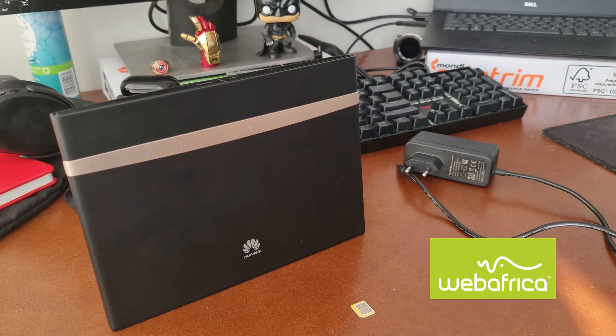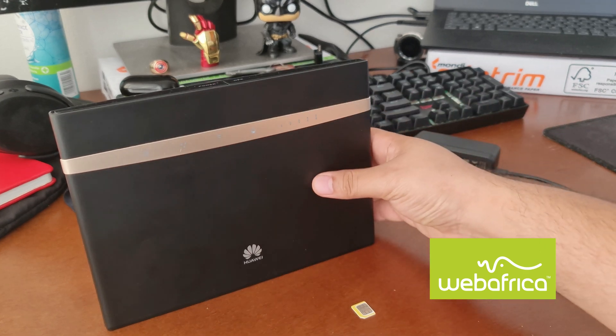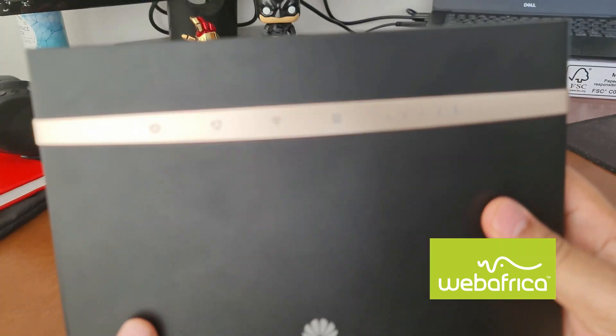Hello there, my name is Warren. Today we're going to be looking at the Huawei B525. This is the router we're currently providing to our customers for our LTE connections. We're going to be looking at popping the SIM card in and switching this router on so that we can see what the lights look like and what they actually indicate to us. Then we'll look at logging into the router and applying some of the settings that we need to apply. So without further ado, let's have a quick look at our router here.